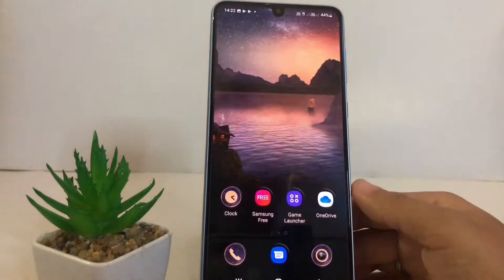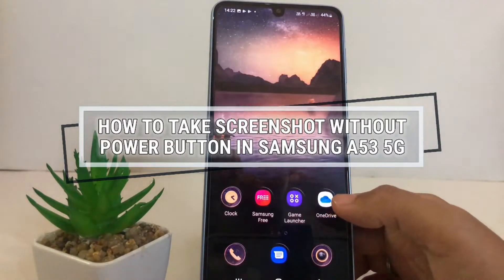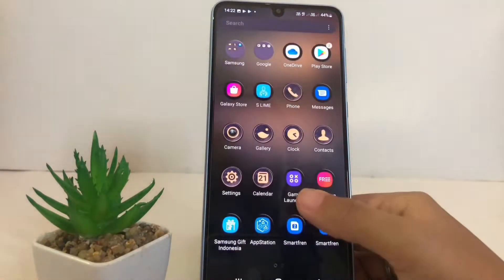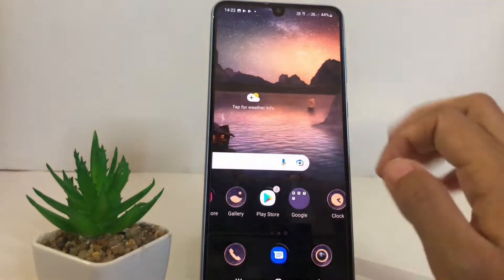Hi guys, welcome back to the Spot Area channel. Today in this video I'm gonna show you how to take a screenshot without the power button in the Samsung A53 5G. Before you continue, I hope you like, comment, and subscribe to support this channel, and don't forget to hit the notification bell.